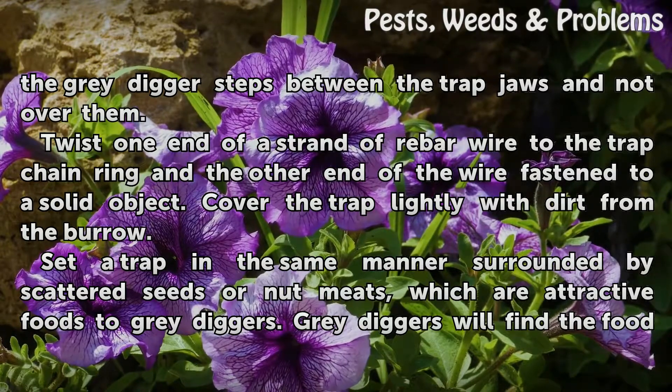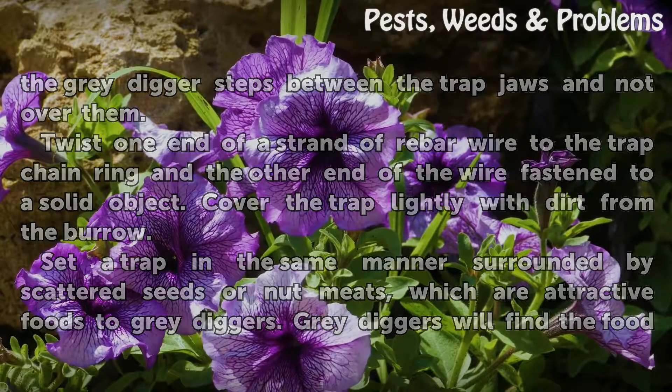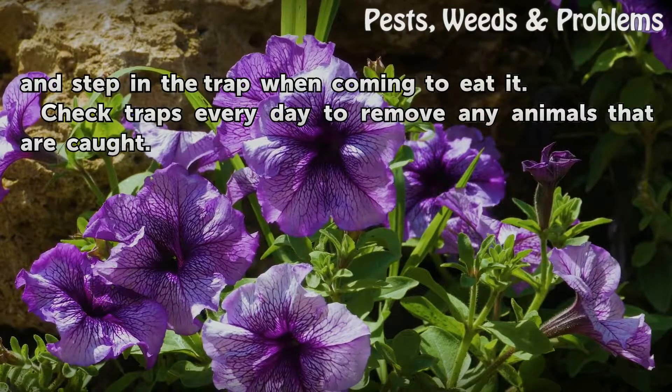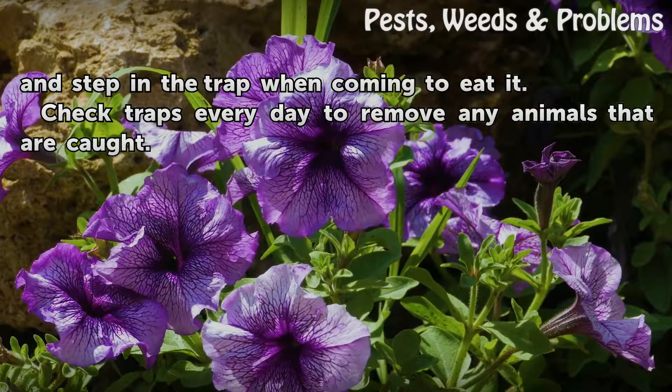Set a trap in the same manner surrounded by scattered seeds or nut meats, which are attractive foods to Grey Diggers. Grey Diggers will find the food and step in the trap when coming to eat it. Check traps every day to remove any animals that are caught.